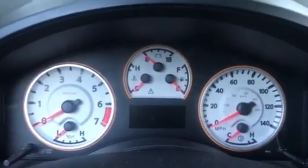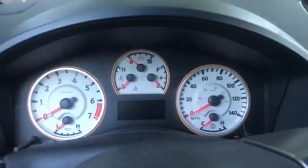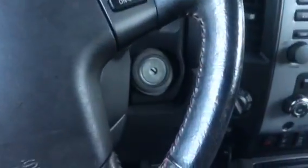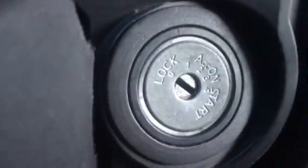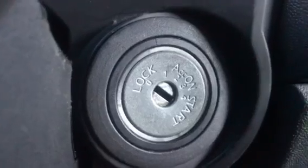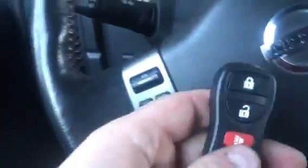After the forward flashers come on and blink twice, you insert the key and turn it to accessories — that's the second position. Then you press any button on the new remote.